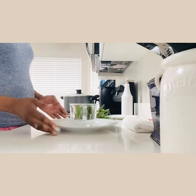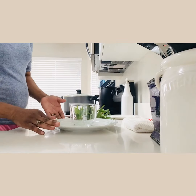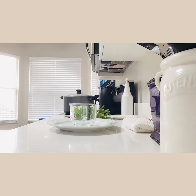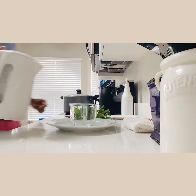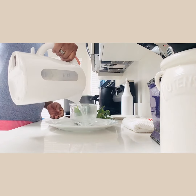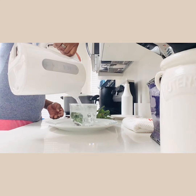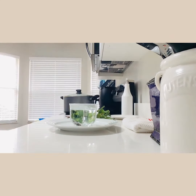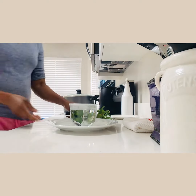Right now you need some water — some boiling water. We're going to get some boiling water. This is nice and hot, you can see the heat coming out of it.